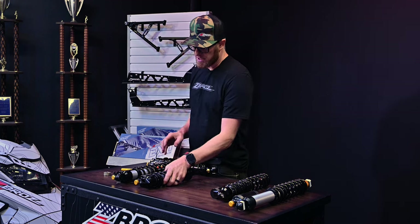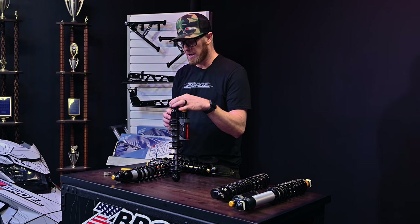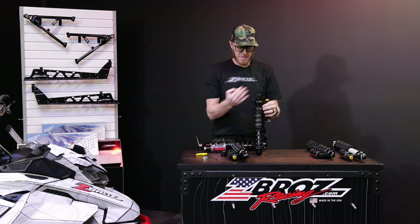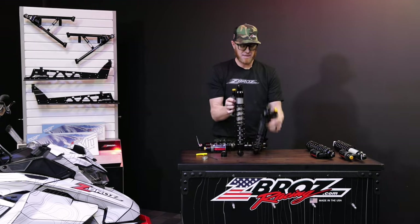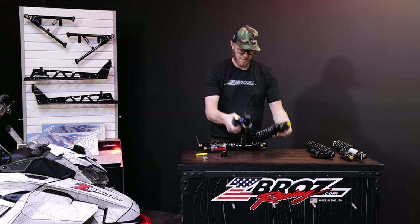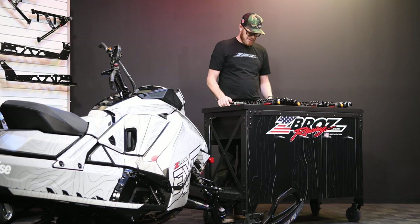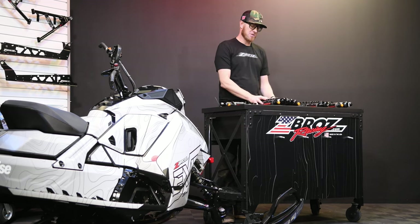Our bridges utilize a cool design where there's an insert that's clockable, so we're able to orient the reservoir 360 degrees around depending on the application — this one's clocked at a 90, and this one has probably a 30 or 40 degree clocking. Our spring rates are adjustable and set to rider weight and the different applications.